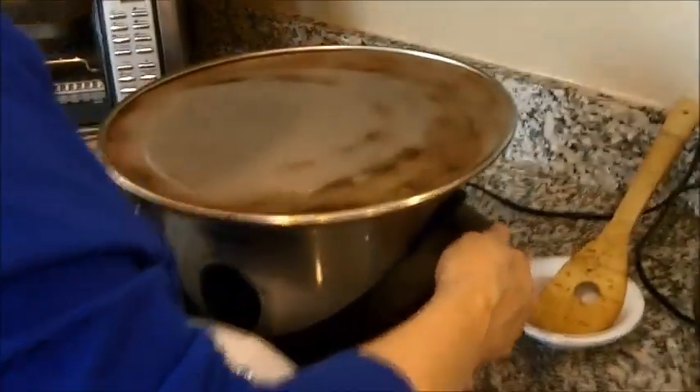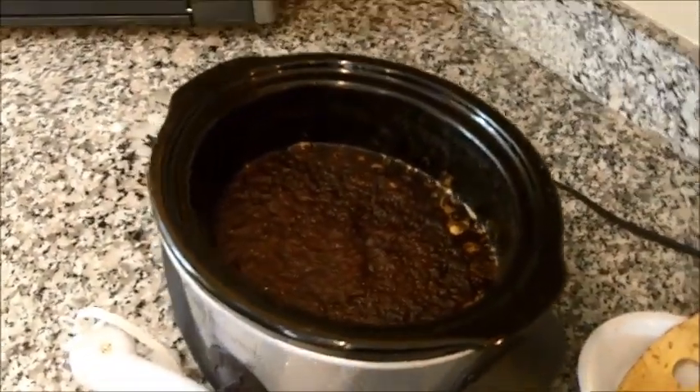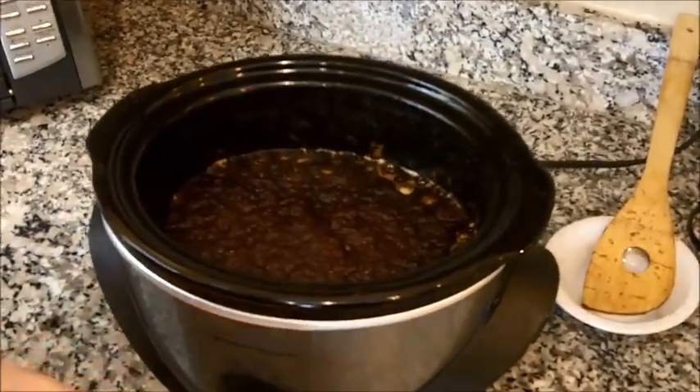Let's see what it looks like. See that super, super rich, dark color? That's the color you're looking for.